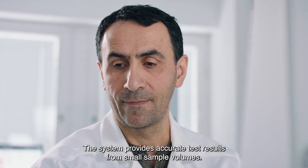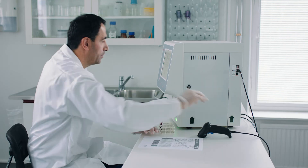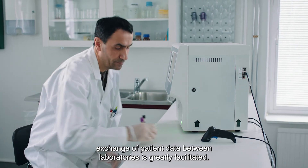The system provides accurate test results from small sample volumes. With a variety of connection options, exchange of patient data between laboratories is greatly facilitated.